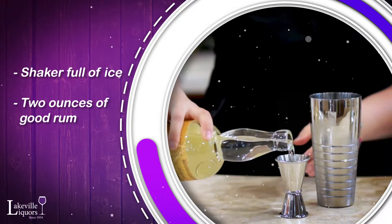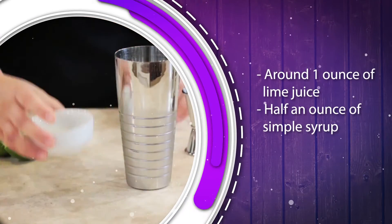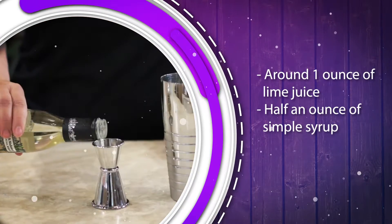You want to add two ounces of rum to your shaker. To make things easy, I added the juice of one lime to my shaker — it works out to around one ounce, which means less measuring.